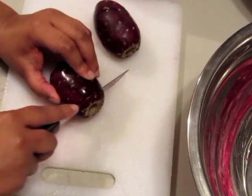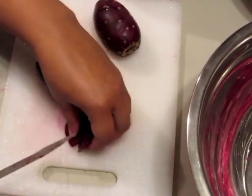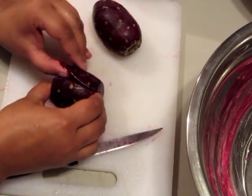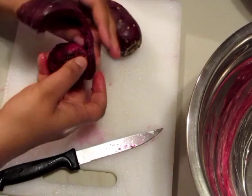We'll go ahead and just cut the bottoms off and the tops. We're going to go ahead and split the skin down the middle, and then we're going to take your finger and just peel the skin right off.